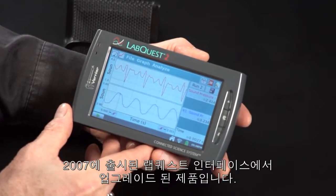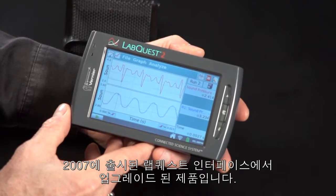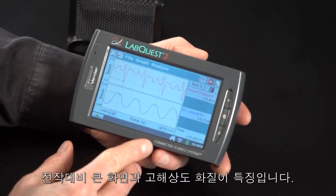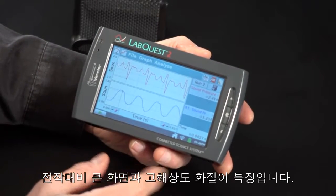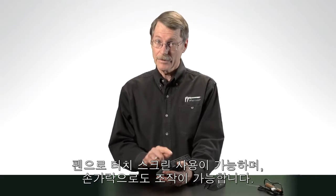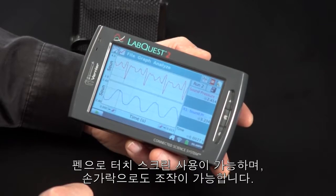LabQuest 2 is the most exciting product we've had since our original LabQuest came out in 2007. It has a large, high-contrast color screen, and it comes with a stylus. It can be operated with a stylus, but most people will use their finger and just operate it by tapping the screen.